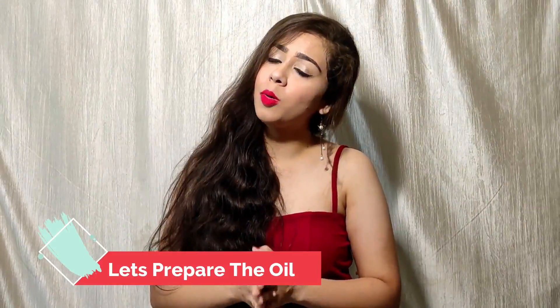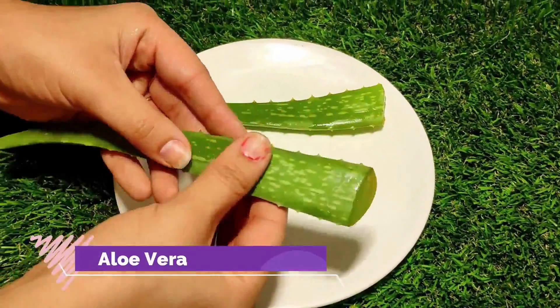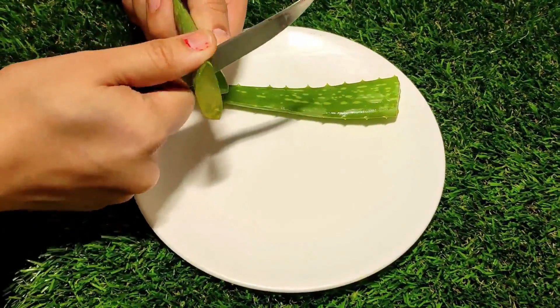So let me tell you how to prepare it. First of all, we have used fresh aloe vera leaves in this oil. The main ingredient is aloe vera gel.